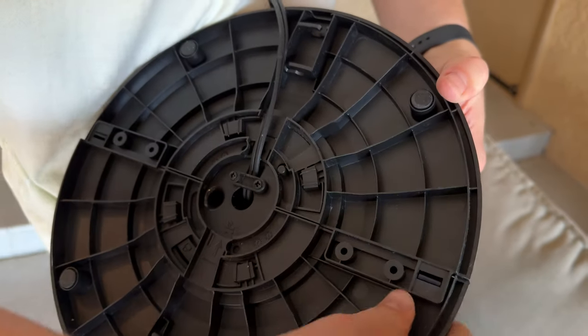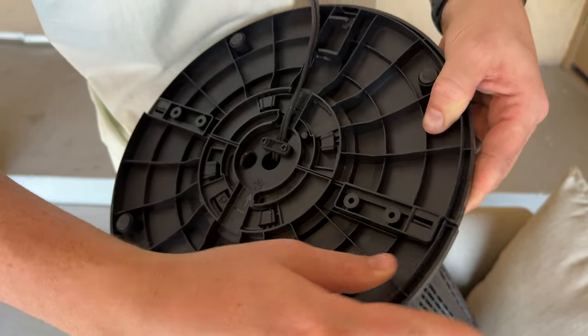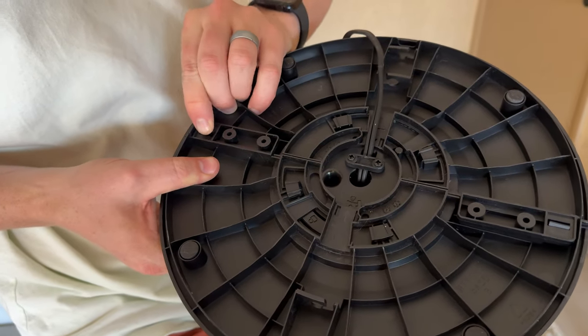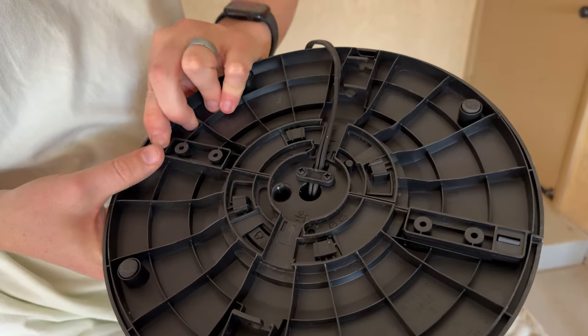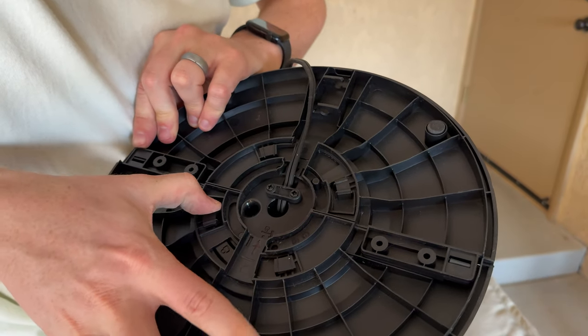Once that's off, it takes a little maneuvering. See how it's starting to come apart on that side? And this side's the same way. Definitely easier to do if you have a couple of people. So then that's that piece.